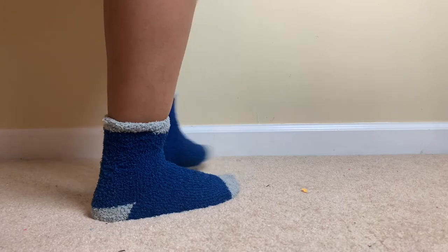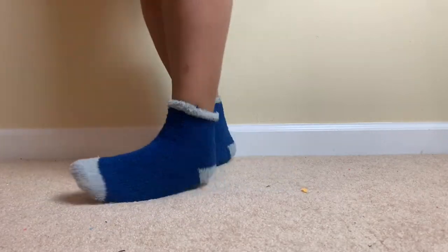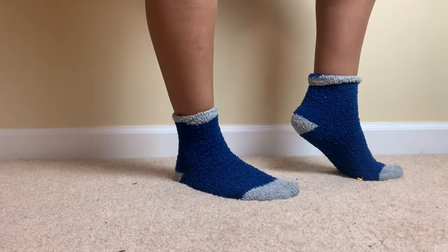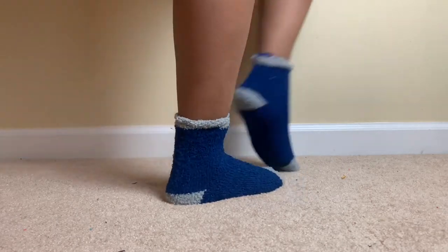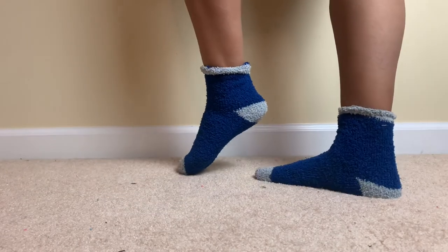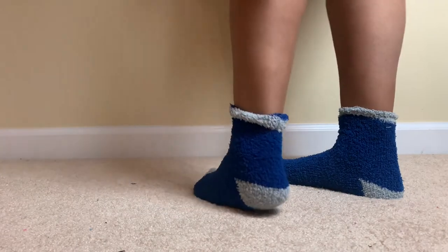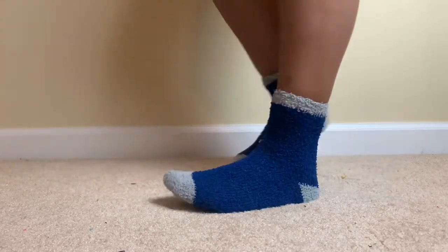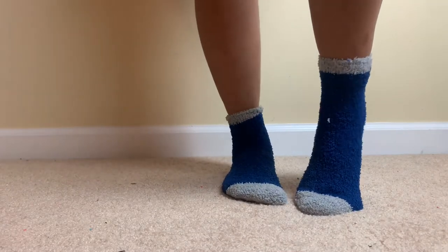This is the fourth pair — another soft fuzzy top. Can't go wrong with this blue. I love this blue — blue with gray is a good little match. Yeah, this is the fourth pair right here, let me pull it up for a full length view.